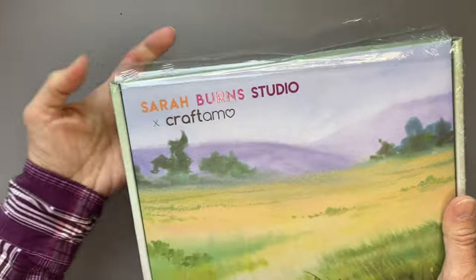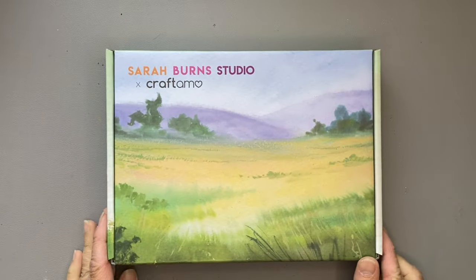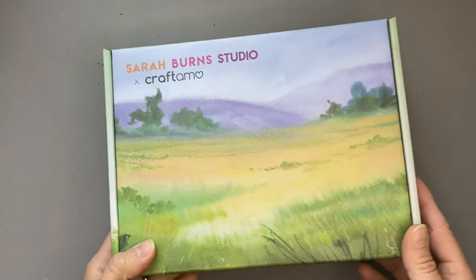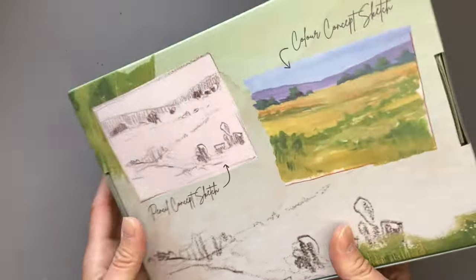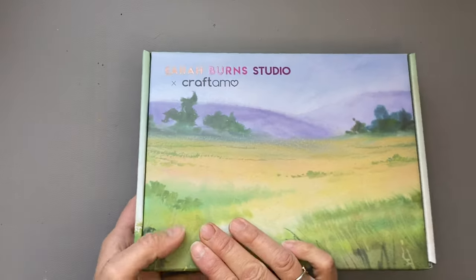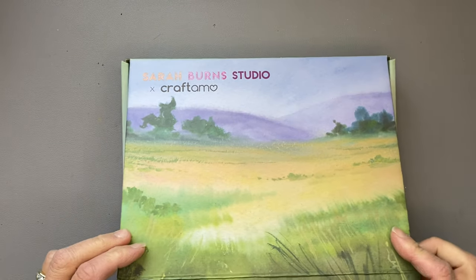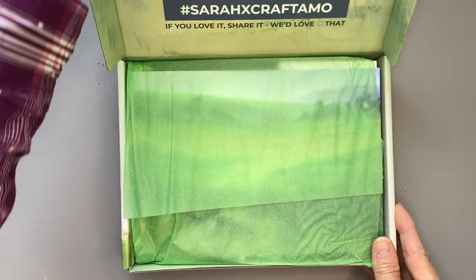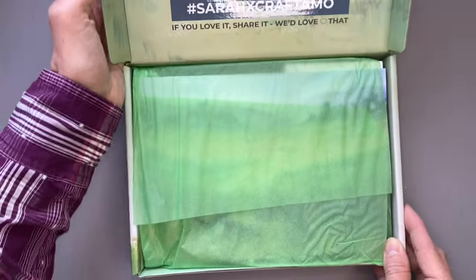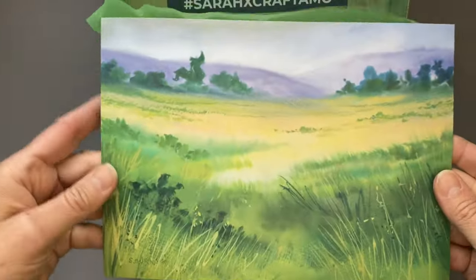This is box number two and it's for February. They seem to be shipping them out closer to the end of the month — here we are in April and April's box won't ship till closer to the end. Here is this beautiful one. If you're not familiar with Sarah Burns, Lindsay Weirich from the Frugal Crafter has done a couple of interviews with her recently on her podcast. And Sarah is from Scotland.